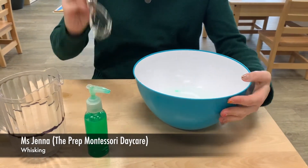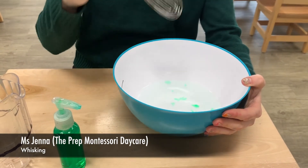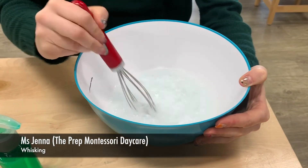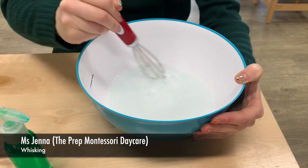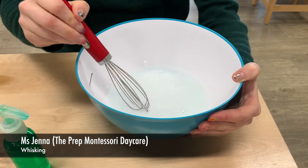You want to hold the bowl with one hand and whisk with the other, going in a circular motion to make your bubbles. You should be able to make little mountain peaks.